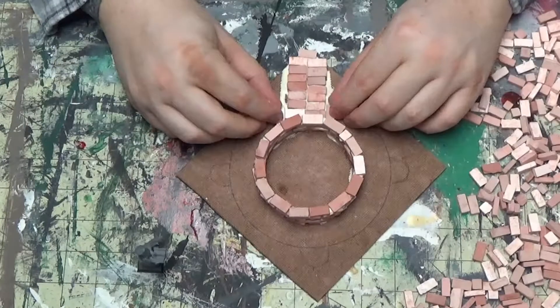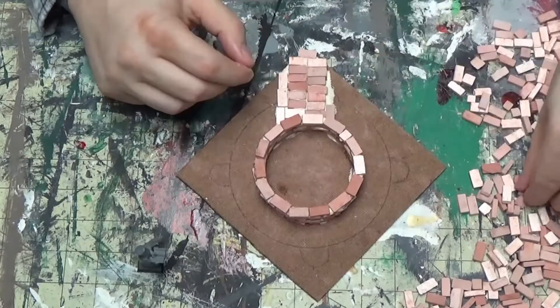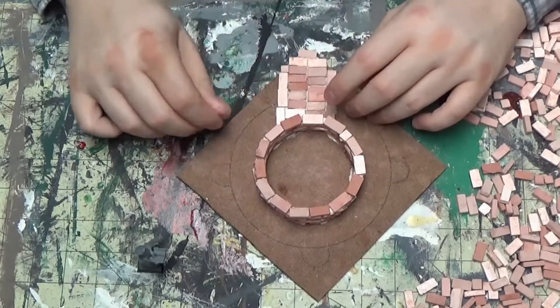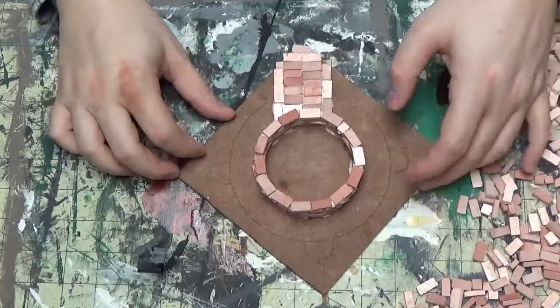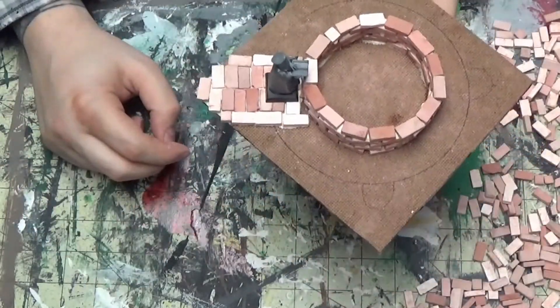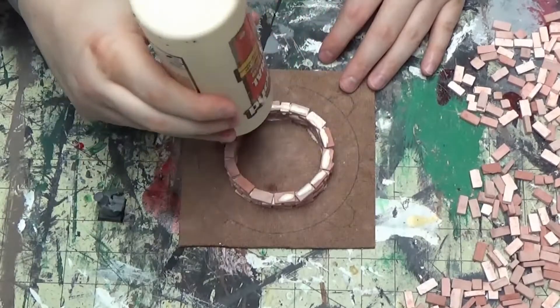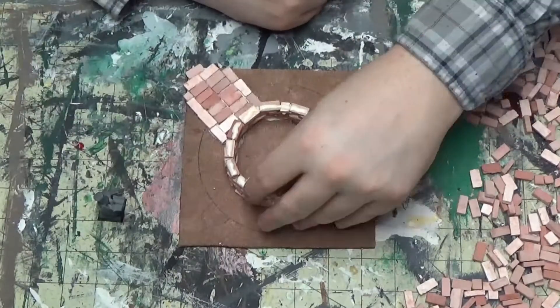I broke one in half with my finger, so it's not like real cement or anything. I gave it a look and it felt like it was too short, so I decided to make it a little bit bigger.